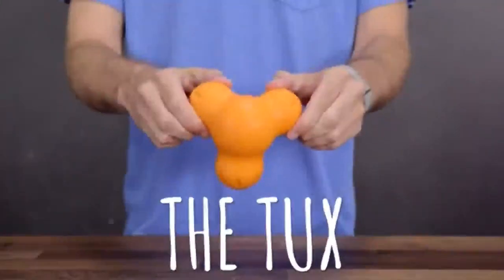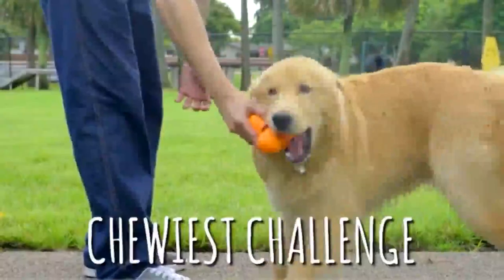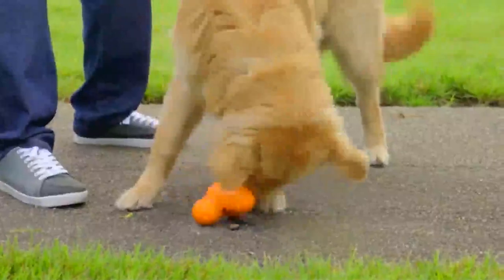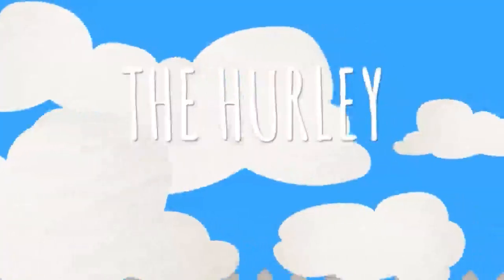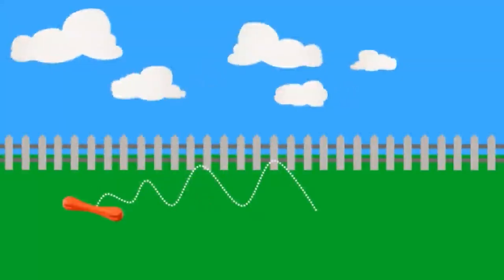With the Tux, your dog will be both mentally and physically stimulated. Considered to be one of their toughest toys, Tux is made to withstand the greatest chew sessions. The best part is that inside has a spot to hide treats. The Hurley is a chew toy with the same look and feel as a stick or bone, but with the fun bounce of a ball. It is engineered tough to last the most avid chewer.